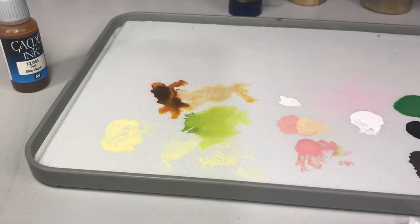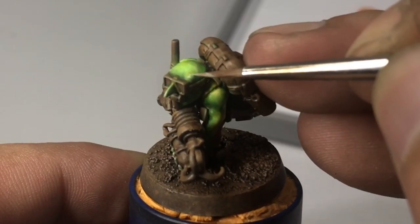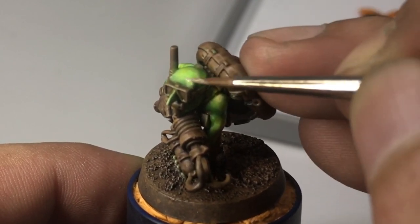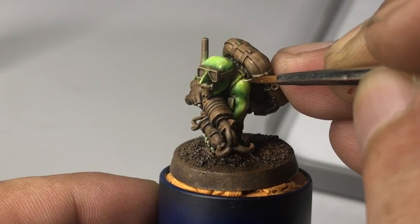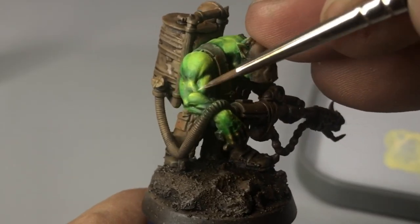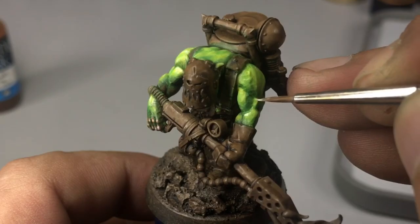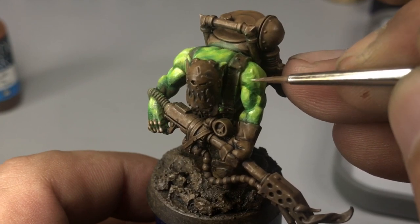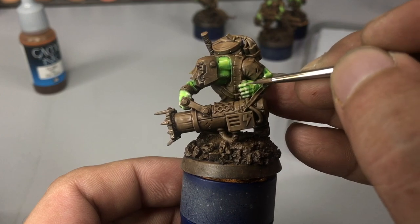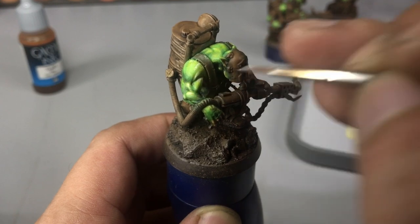Now we apply white mixed with ice yellow and apply extreme highlights to the skin — this will make it look really shiny and sweaty, which fits since he's fighting his way out of a war. We're finishing up the models by applying tiny bits of really extreme highlights using ivory, which is basically white mixed with ice yellow.